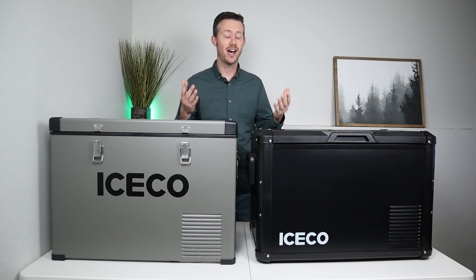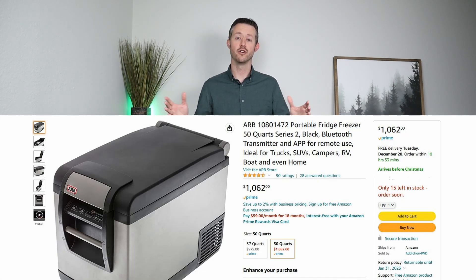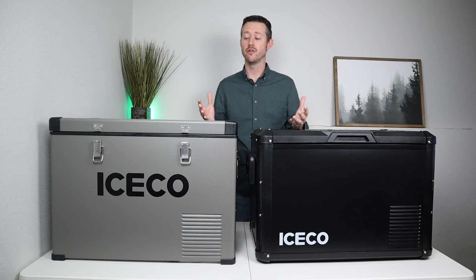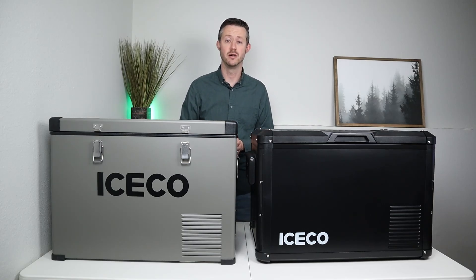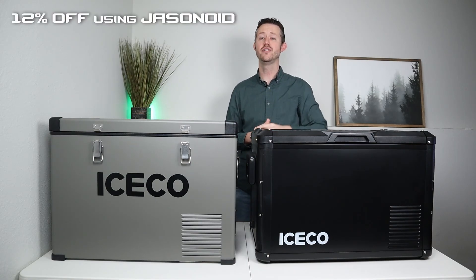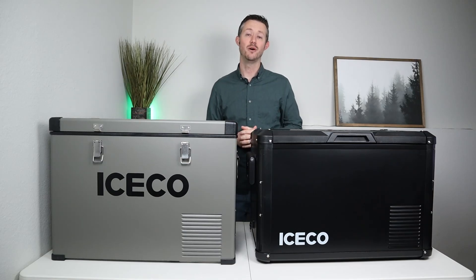If you haven't heard of Iceco before, they offer excellent value in the 12-volt compressor fridge market. Instead of spending around $1,100 to $1,200 for a fridge of this size, you can pick up one of these Icecos for around $500 to $600. These fridges have SECOP compressors with a five-year warranty. Iceco was kind enough to offer viewers a 12% off discount code, included in the video description. Let's jump into the comparison.